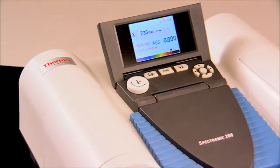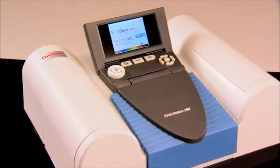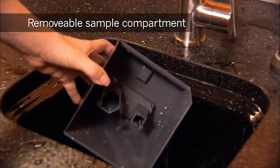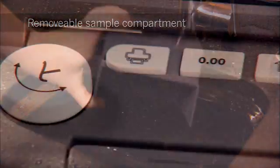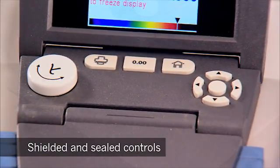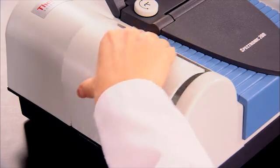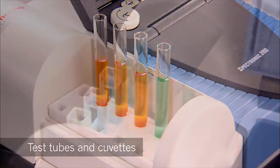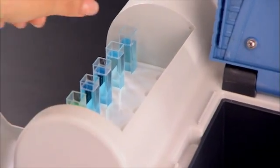Constructed of tough ABS plastic with sloping surfaces to shed spills, a unique removable and rinsable sample compartment, and shielded and sealed controls. The SPEC 200 includes racks and compartments for test tubes and cuvettes that make prepping and testing easier to do and manage.